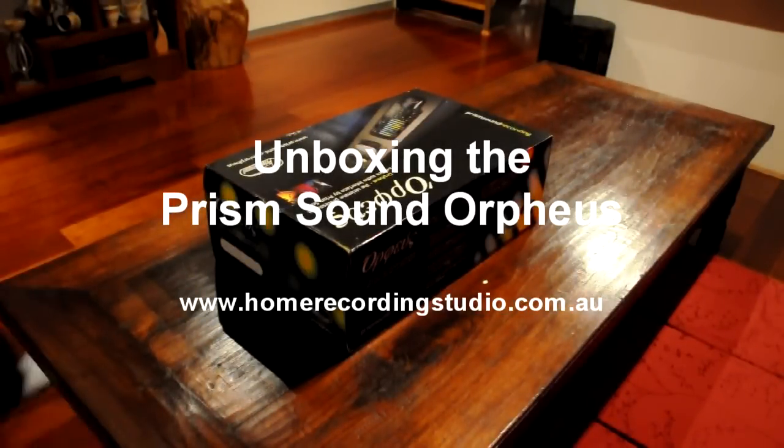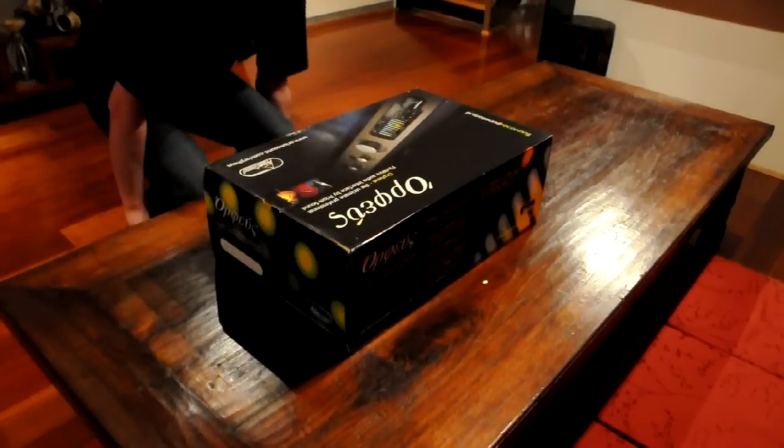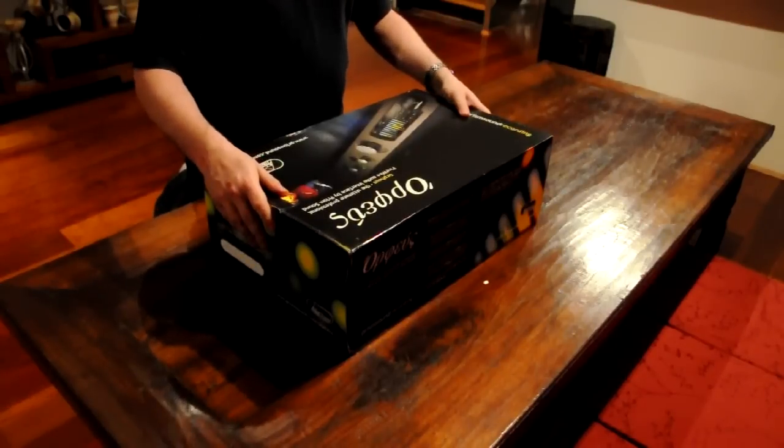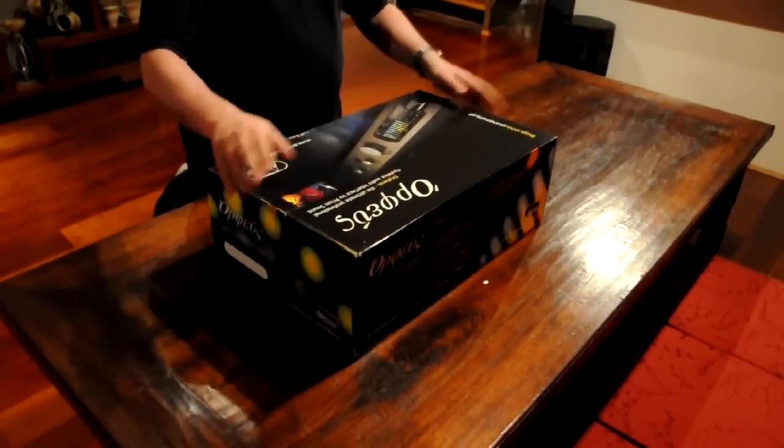Hi everyone. I have recently purchased my new Prism Orpheus — it's actually a front end for all my audio gear now. So I'm going to unbox the device.